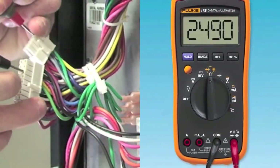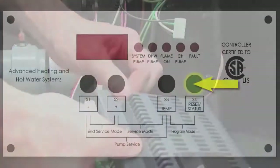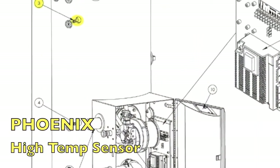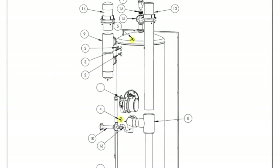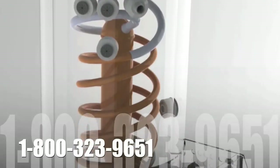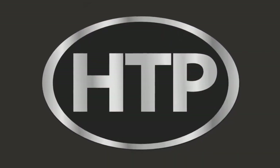If it does not, check the wiring connectors to assure that there is no loose connection. If the wiring connection and the sensor are okay, you will have to replace the control. Once the corrections have been made, simply press the S4 reset key on your display to put the unit back in operation.